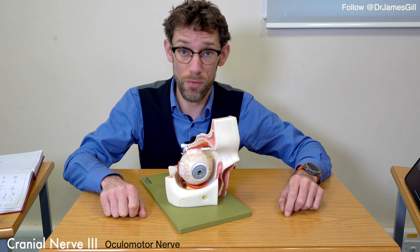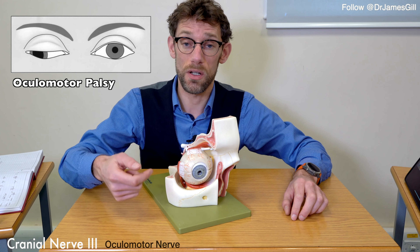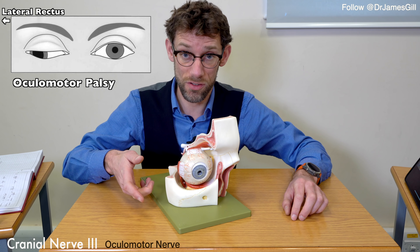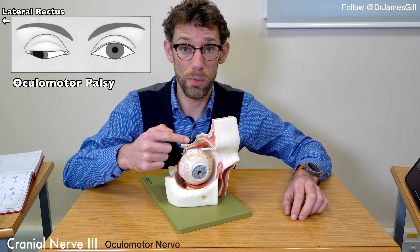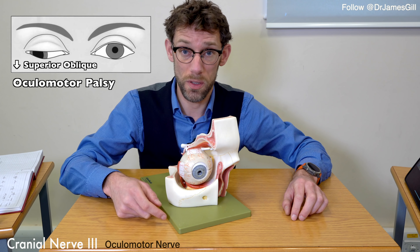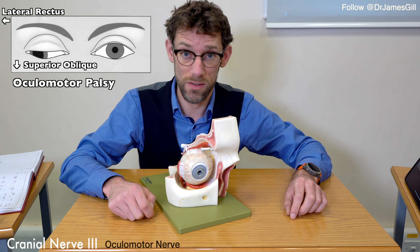Cranial nerve 3 palsy means that the eye will rotate down and outwards. This is because lateral rectus — controlled by cranial nerve 6 — will pull the eye outwards. If cranial nerve 3, which pulls the eye up and medially, has failed, then it will be pulled down by superior oblique from cranial nerve 4, and pulled outward by lateral rectus from cranial nerve 6.